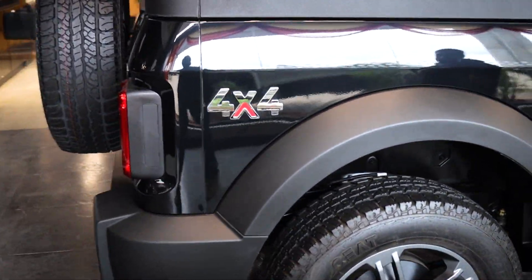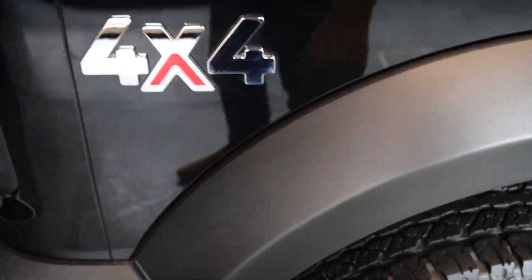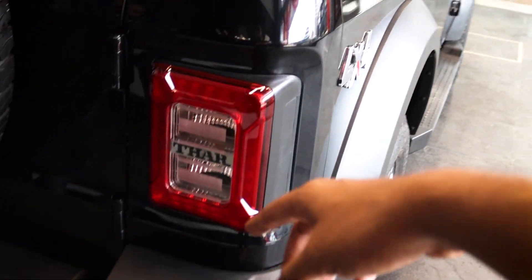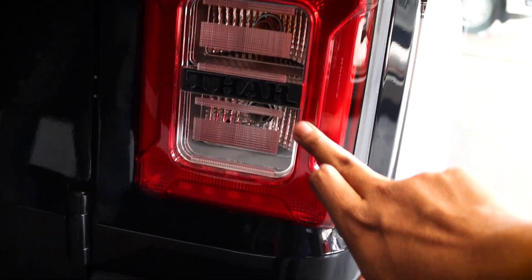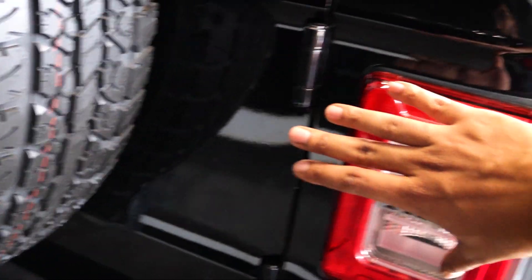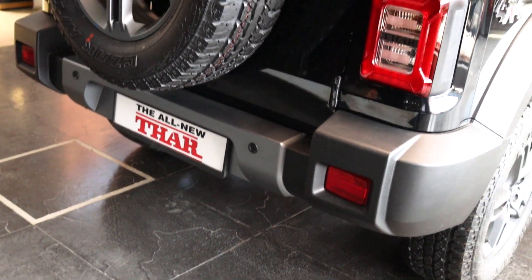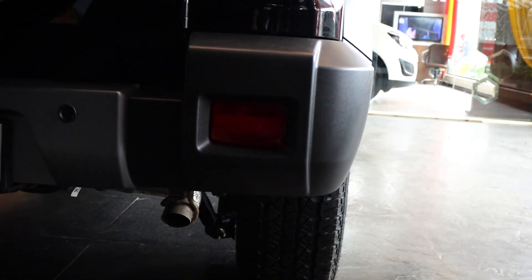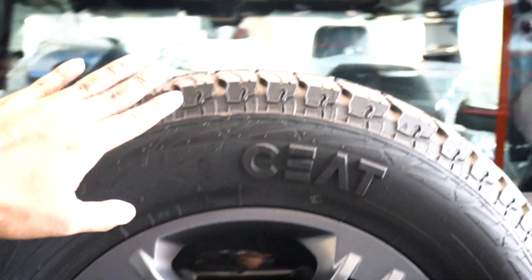Moving on to the rear end of the vehicle, you have the same old standard wheel latches made out of hard plastic and you have the 4x4 badging here, which looks beautiful on this amazing Napoli black colour — the same colour as my Thar. I love the rear tail lamp section of the Thar — it's got the Thar branding and I think these are also LED bulbs. It looks very nice and sporty. I like the rear bumpers of the vehicle, which come with these reflectors.